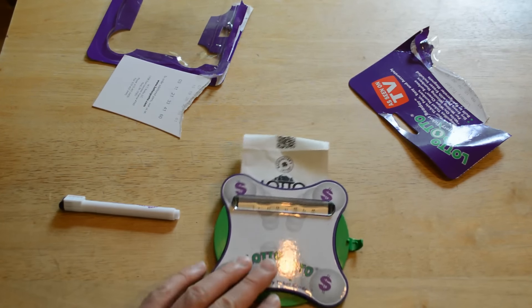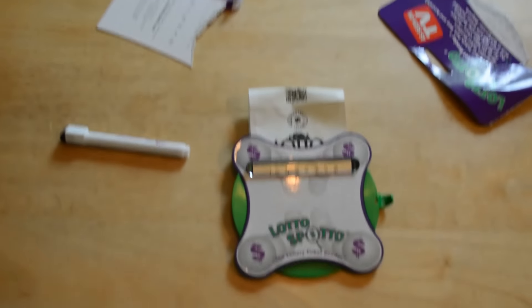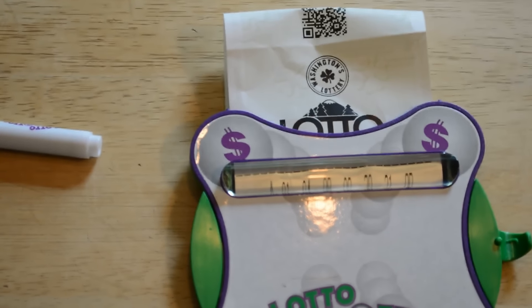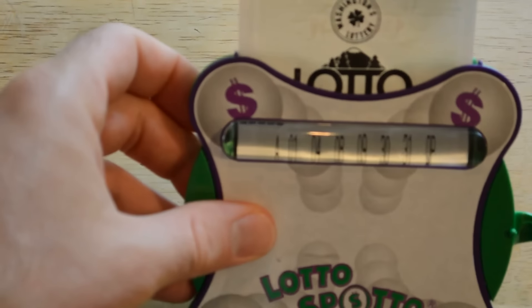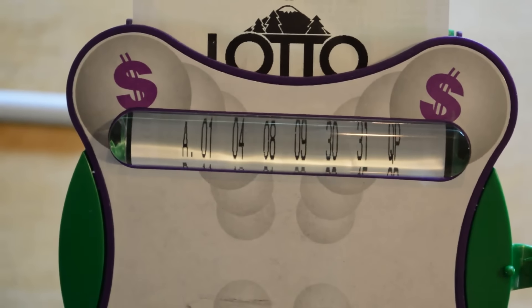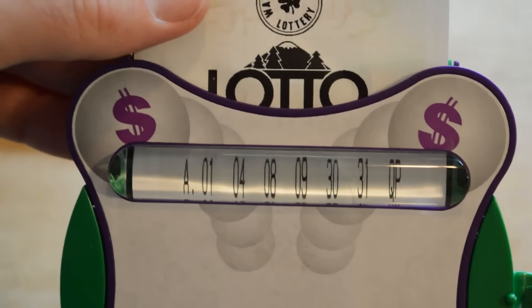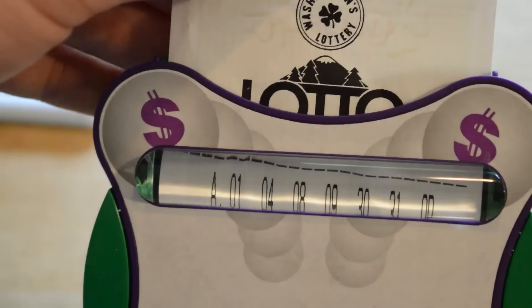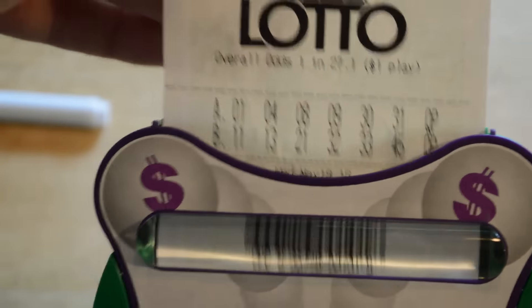Let me zoom in on the numbers here so you can get a view of them. You can see — that's with the Lotto Spotto, and that's without. With and then without. So there's not a whole lot of magnification, and the pen doesn't work.